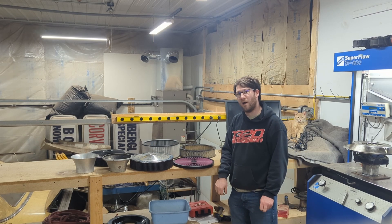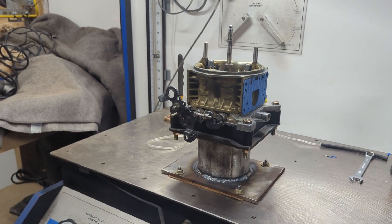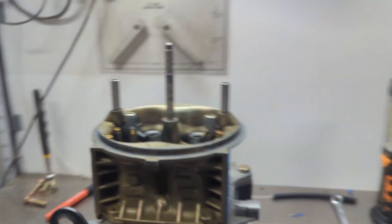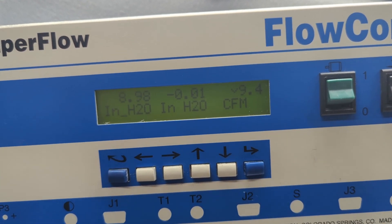We're going to show you which ones work well and which ones don't. This is our leakage check with the throttle plates closed — the leakage is 9.4 CFM.